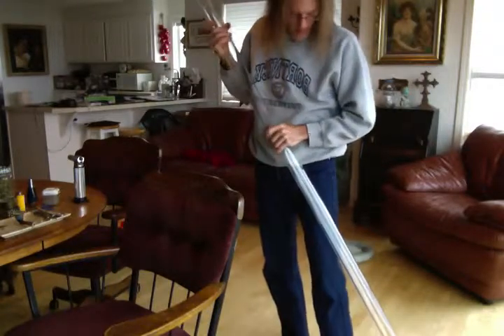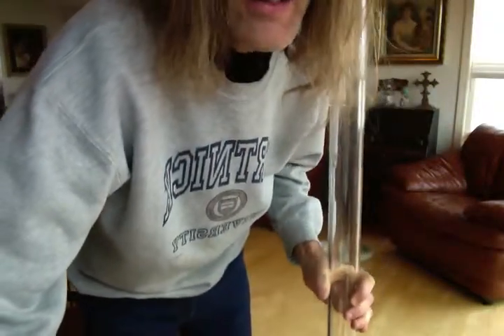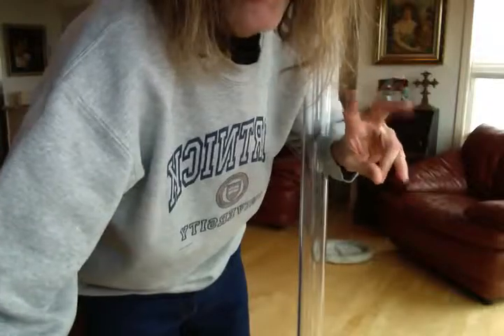Anyways, just thought I would share that with you. I'll probably end up cutting this down, but if I don't, I'll make a video of it. Peace out, bro. Puff, puff, pass.